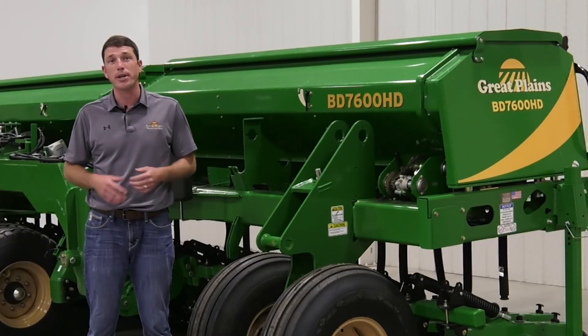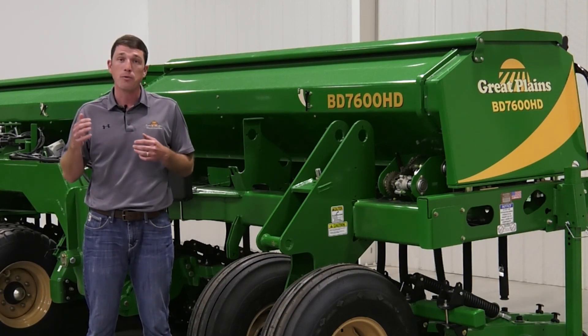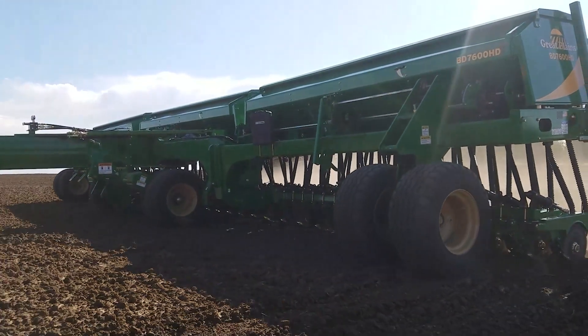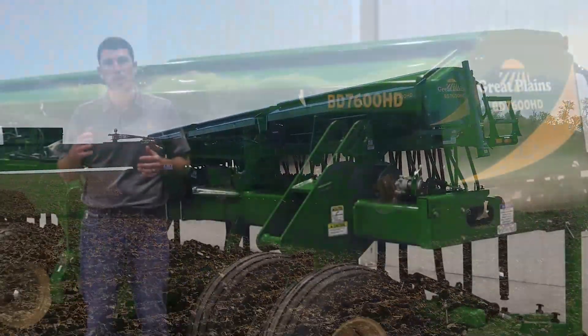Hi everyone, Blake Burkamp, research agronomist with Great Plains Ag. Today I'm going to give you an overview and summary of our BD7600 soybean field trial that we did this past year.